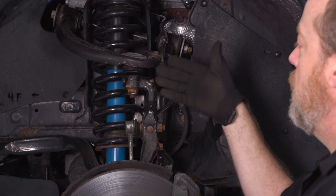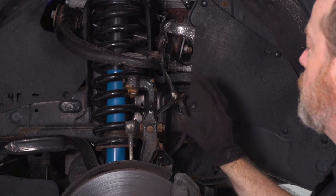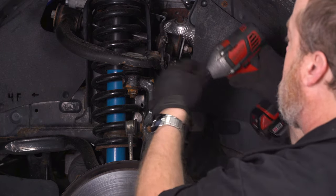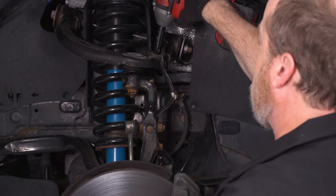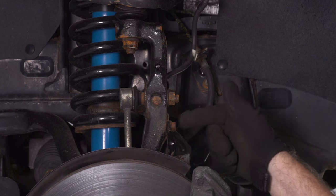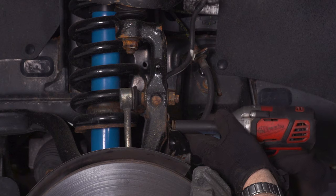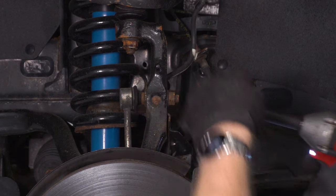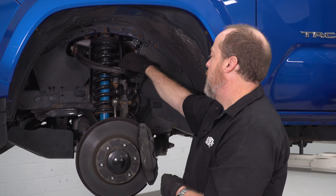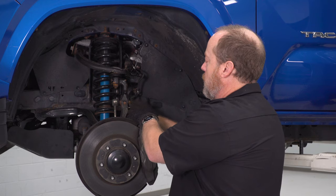Eventually we're gonna disconnect our top ball joint that's connecting our spindle to our upper control arm. But before we can do that, we're gonna need to create a little bit of slack in our brake lines so we don't cause any damage. So the first thing we wanna do is take out the bolt here that's holding this bracket to our upper control arm — this is a 10-millimeter socket. The second bracket is attached to the spindle — this is a 12-millimeter. A little tip: so you don't lose the hardware and you'll remember which bolts go where, just go ahead and put them back in finger tight.